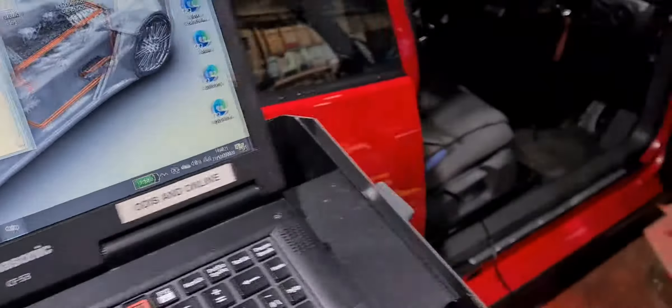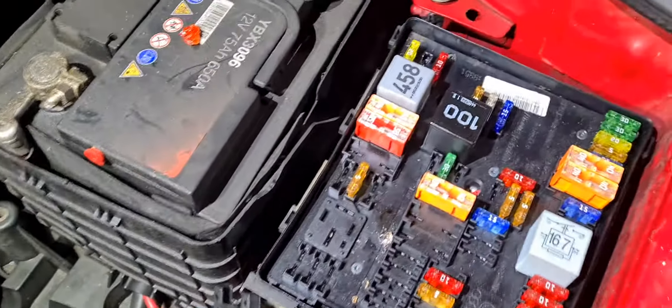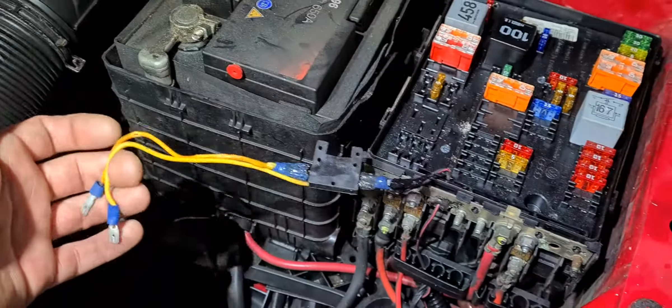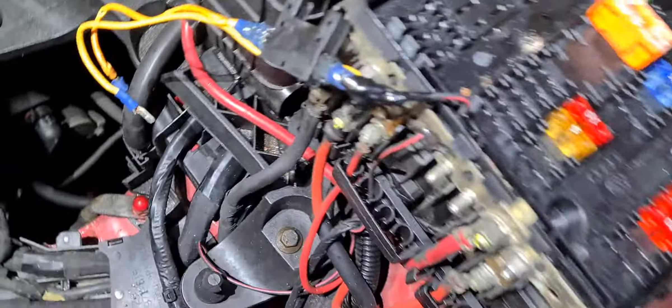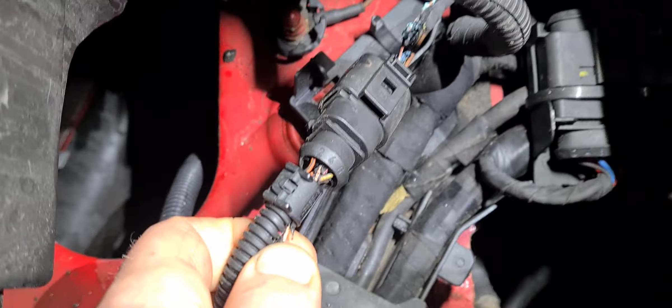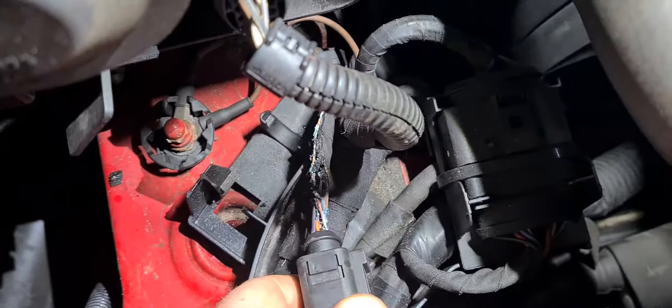So we've done a bit of searching, pulling our wiring diagrams up, fuse box layouts. Anyway, what we've come to find is a bit of conjured-up wiring here. We follow the wire around and — look what we have. Burnt wiring. Look at that.